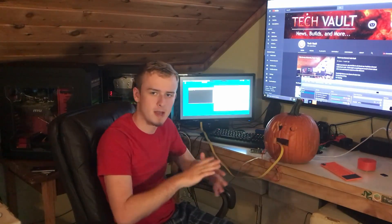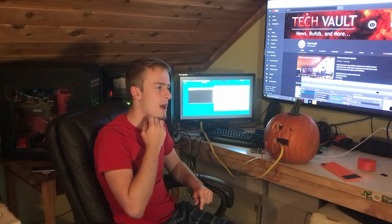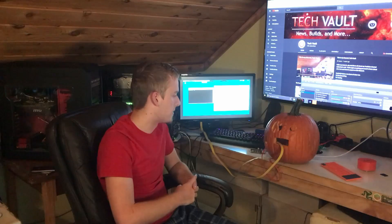If you're curious what I do with the pumpkin insides — I'll be doing some time lapses — I love eating pumpkin seeds. I'm not a big fan of pumpkin spice, that's just not me. But I am a big fan of pumpkin seeds — they're good. I've got some bacon in the oven. Alright, let's get into it and show you guys what we did.